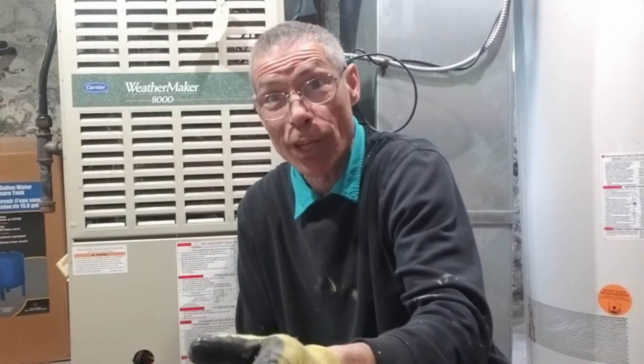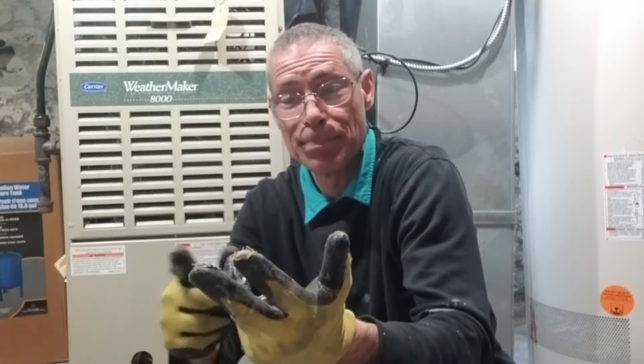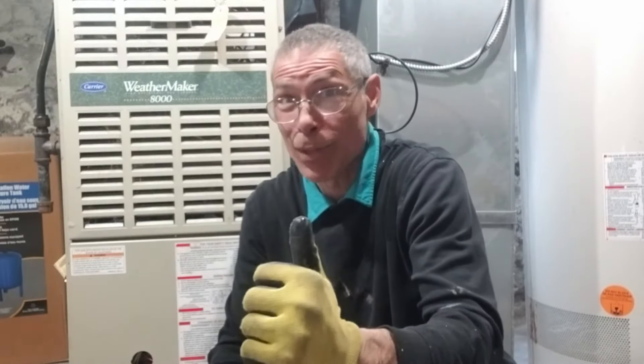So there you have it — a simple piece of maintenance that you can do yourself and save a ton of money. A few things to remember: shut off the power, shut off the breaker, mark your wires, and be mindful of capacitors. I hope you got something out of this. Check out my channel, subscribe, come back often — we've got lots more coming up.